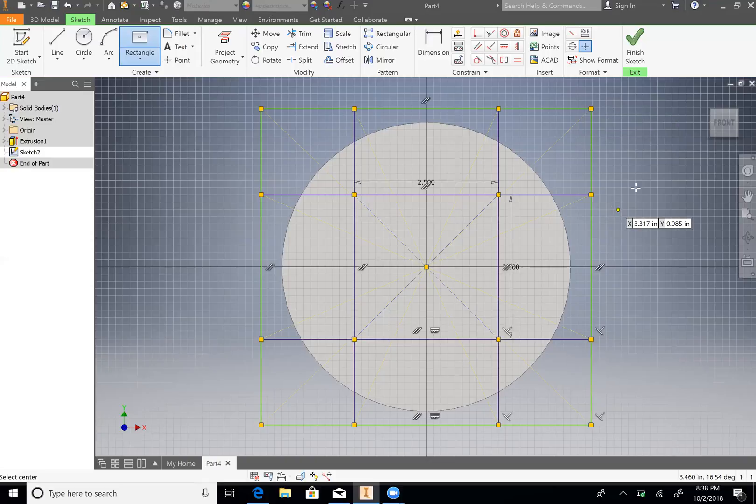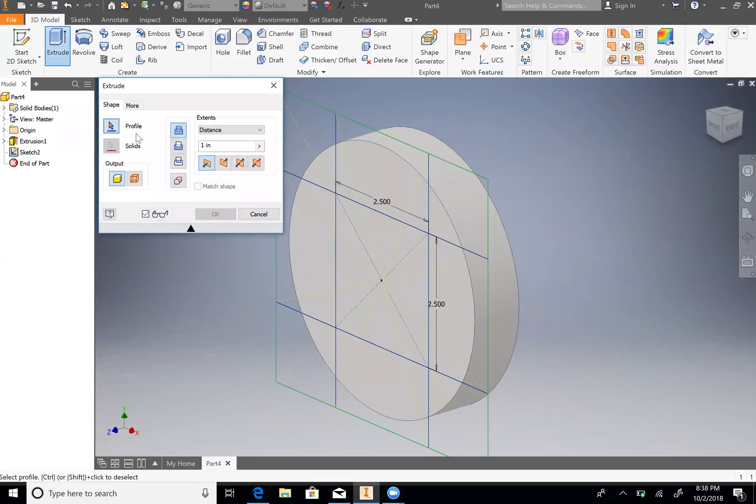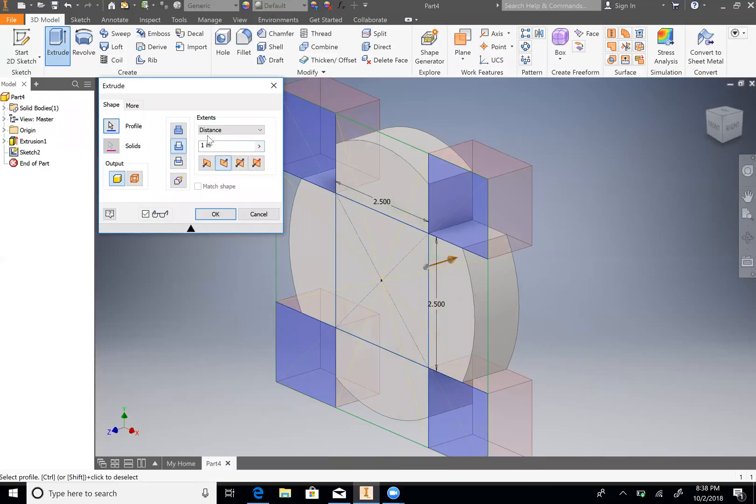So now you can see we kind of made our own grid. We are going to cut this area, this area, this area, and this area. So finish sketch, go to Extrude. Once you select one corner you can see it selects all four corners. We are going to cut, and our distance is going to be To Next. Click OK.